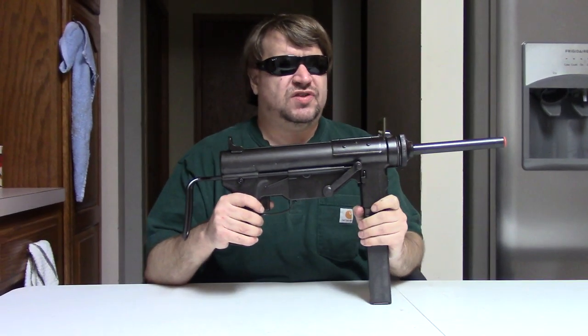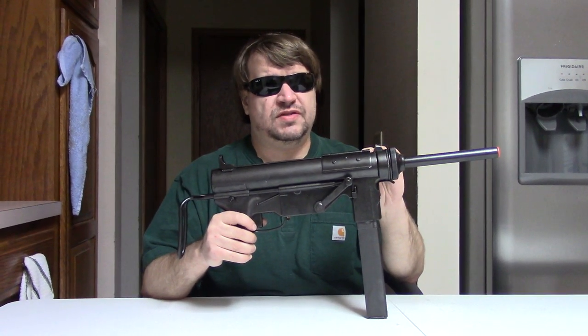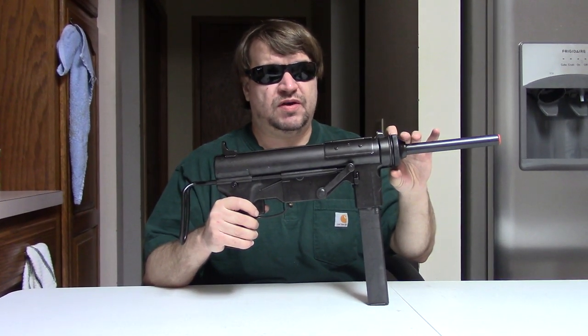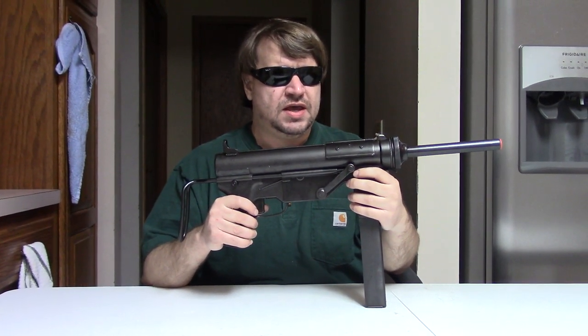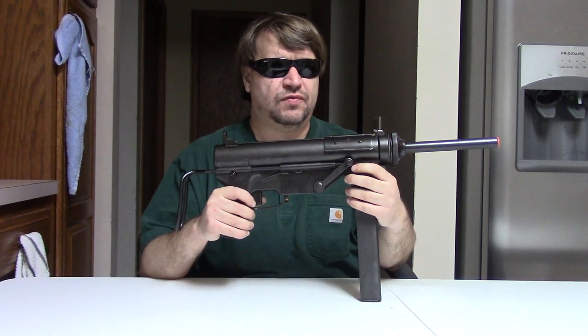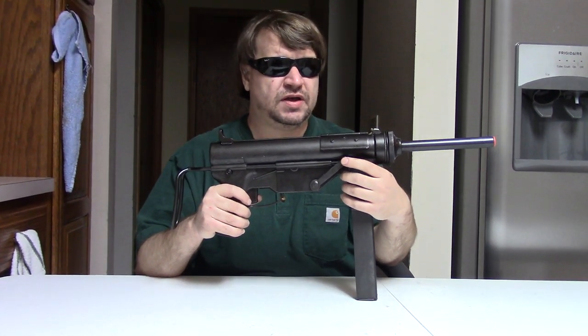The idea was to mass-produce the dickens out of these and replace other subguns. This was going to be issued to pretty much vehicle drivers and air crews — tanks used them a lot. But the early ones did have issues, so it took a while to get them in the field. In fact, it wasn't until 1944 that the original M3 saw service on the front lines.